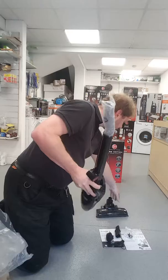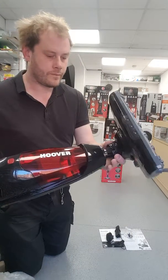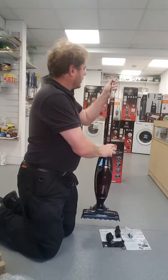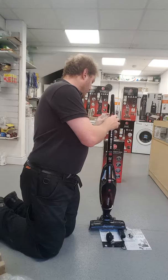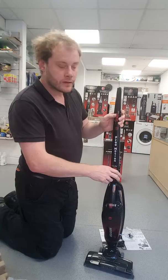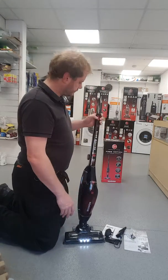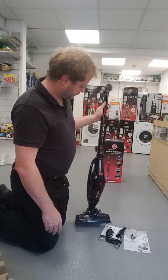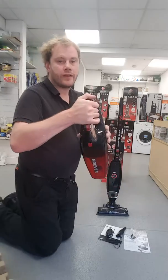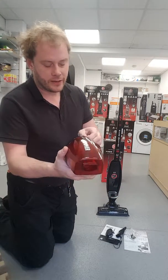The head is quite simple to put on — just push it on. You can also take the front off if you want to use it as a handheld vacuum cleaner.